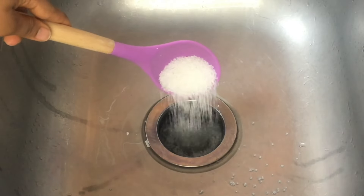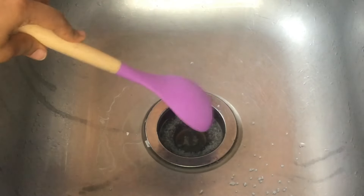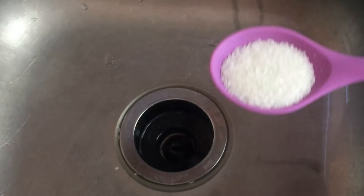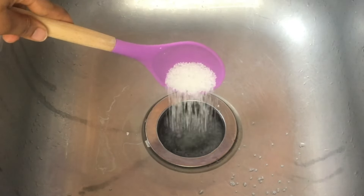Throw salt down the sink and your drain will never clog again. The first thing we will do is take a large tablespoon of coarse salt and pour it directly down your sink drain.